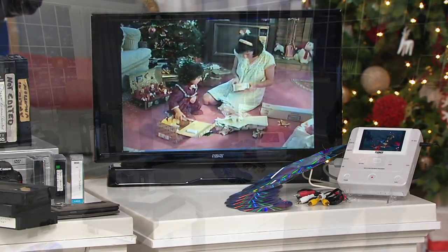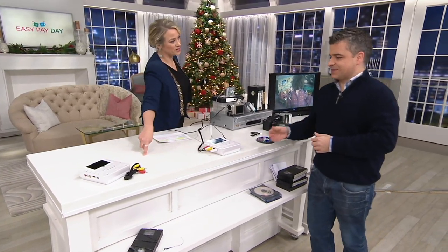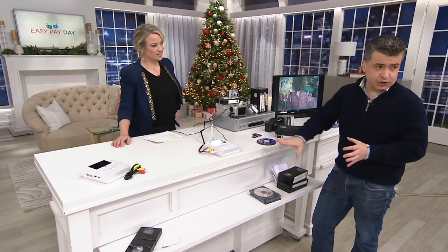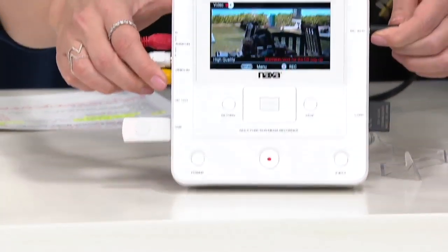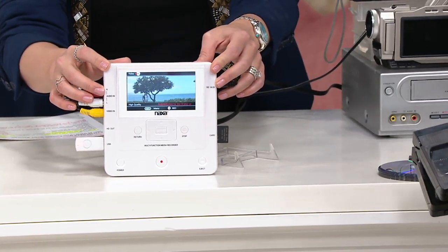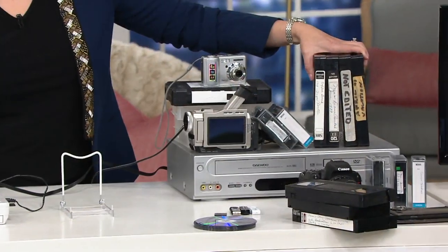Wow. When I look at this, it might not be that this is the gift — but the true gift is the preservation and the shareability of all of these memories. And if you're looking for something super easy to use, it's this — because all you're doing is putting the DVD inside the Naxa, it records and burns right to the DVD, or you can put it onto a thumb drive or onto a memory card. All our memories are trapped on these old tapes, and here's where a lot of my memories live — on VHS tapes.